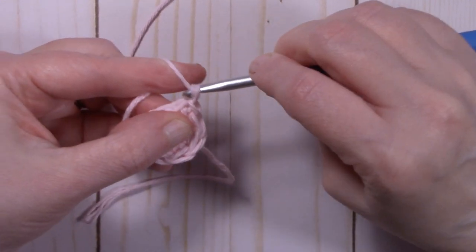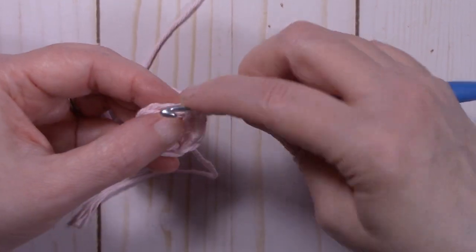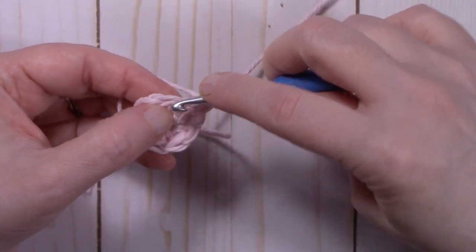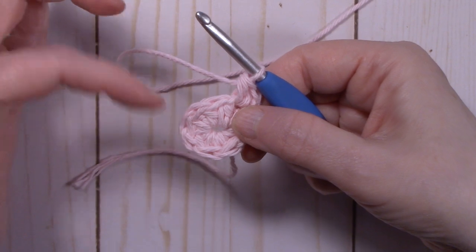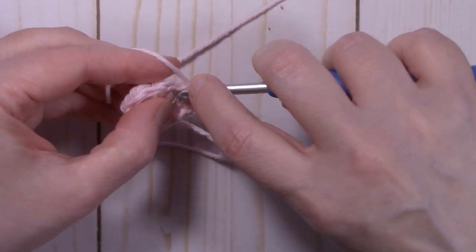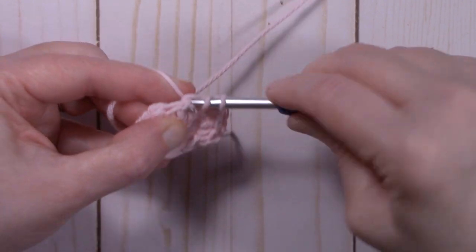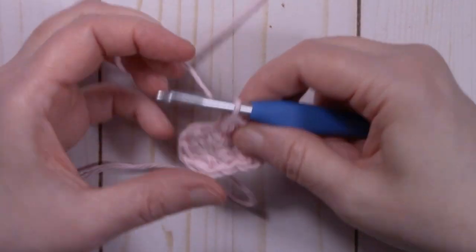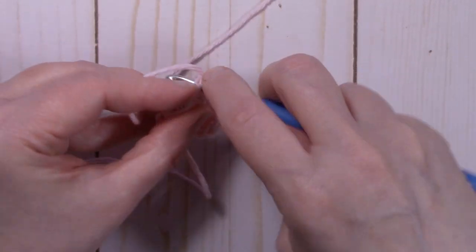Now to start round two, we're going to chain one. And we're going to half double crochet right back into that same stitch that we just slip stitched into. Then place another half double crochet back into that same stitch. We're going to place two half double crochets into each stitch around. Continue putting two half double crochets into each stitch all the way around to get back to the beginning, and I will meet back up with you at the end of the round.